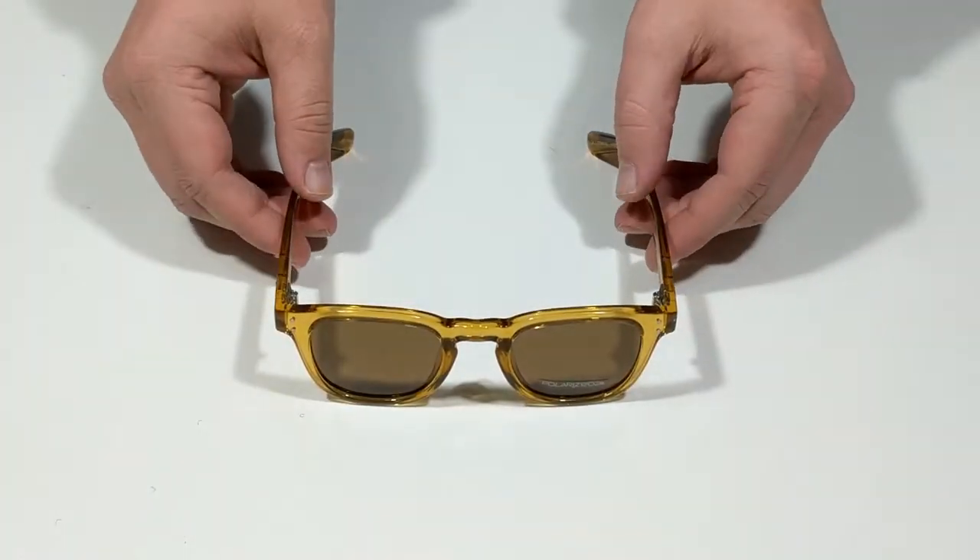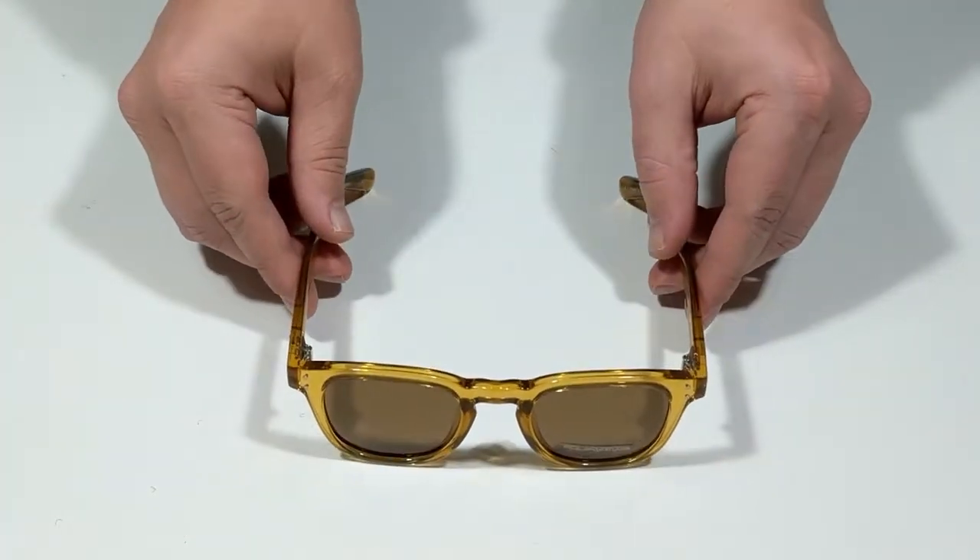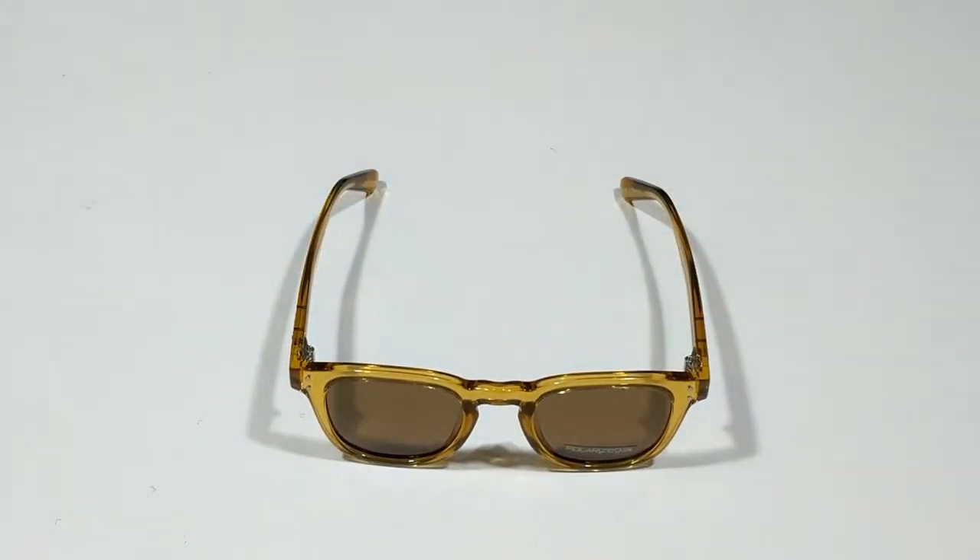Hello and welcome to another surfboards.com product video. Today we're taking a closer look at the Havana sunglasses from Carve Eyewear.